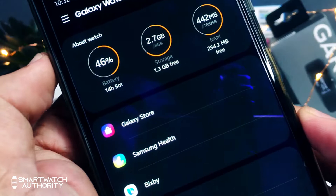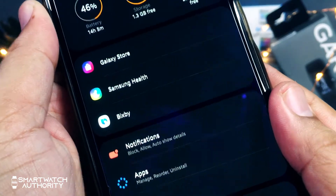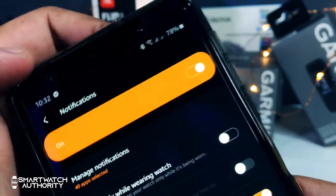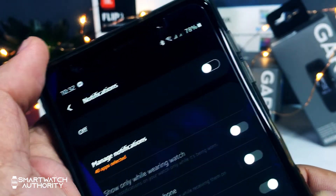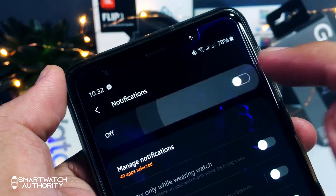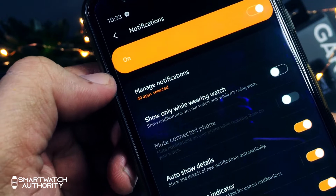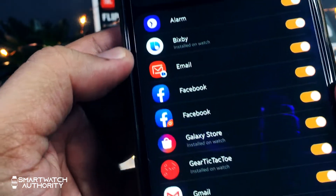To customize your notification, pair your watch with your phone and go to the wearable app. Go to the notifications options, where you can turn on and off the notifications on your watch. Tap on the manage notifications menu, where you can choose which app you would like to receive notifications from.